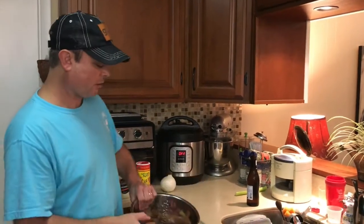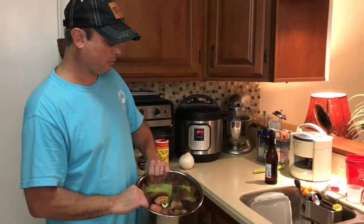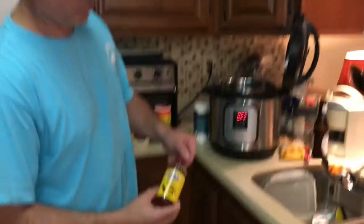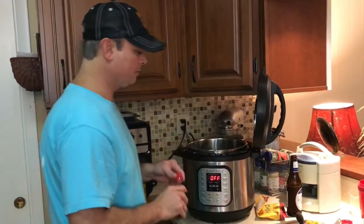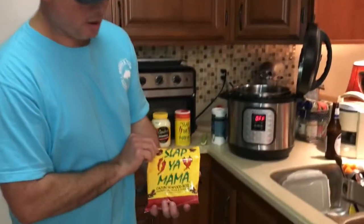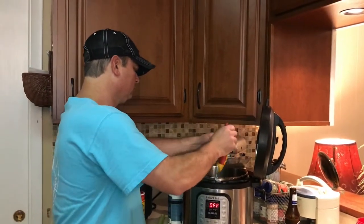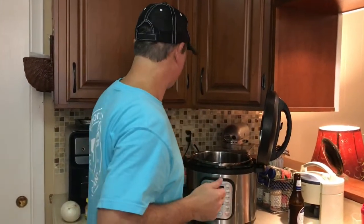You always want to put your stuff in first and then put your water in so you know where your water is going to come to. I've got some liquid crab boil — I don't usually measure, just add a couple tablespoons. And I've got some Slappy Mama crab boil seasoning and some salt.